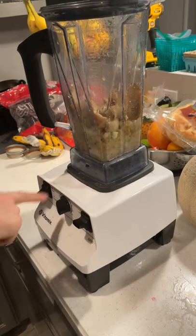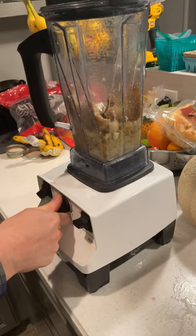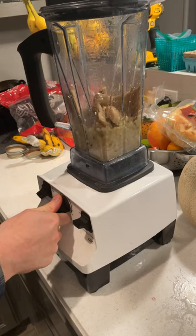I'd like to start at variable speeds so I can kind of grind it and get the smaller pieces — make a solid act like a liquid, you know.